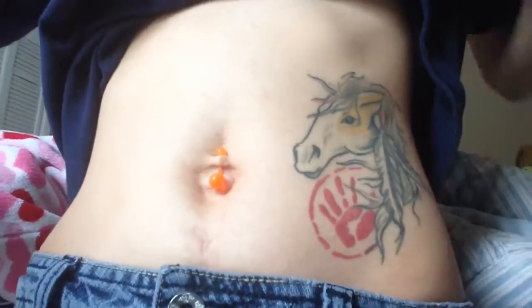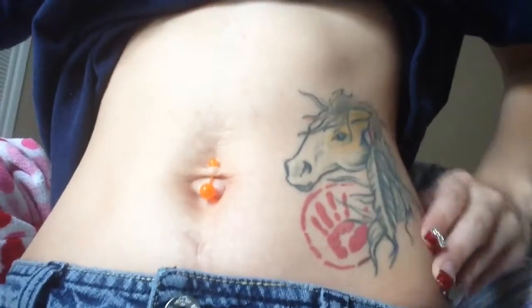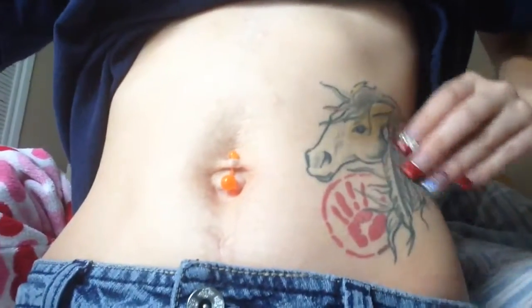Okay guys, I'm back and I just wanted to show you the before of the tattoo. So this is the before — I do have the tattoo on my left hip right here. I'm going to go ahead and cover this up.